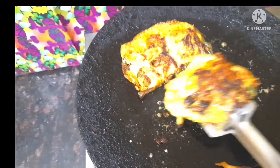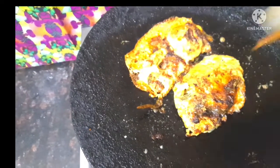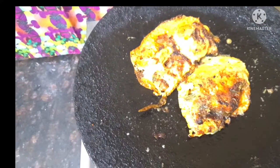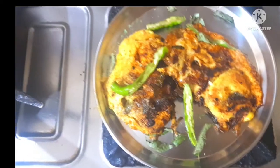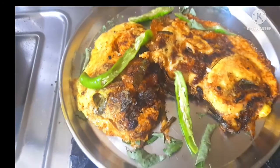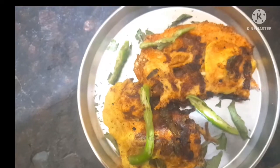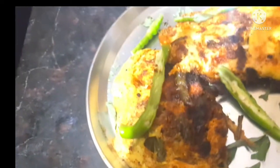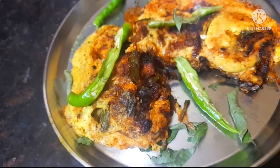If you like this video, please subscribe, like, share and activate the bell icon. The recipe is very tasty and ready. You can add rice, rotis and rice. You can add it as a side dish. You can add snacks and breakfast items for your children. You can add vegetables, carrots and cabbage. Please subscribe, friends. Thank you very much.